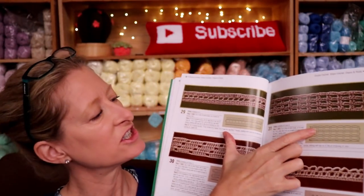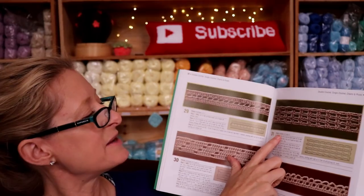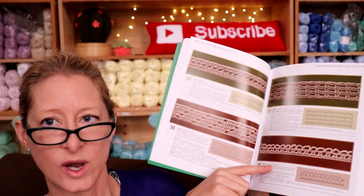In the book they give you the picture, the chart, and the written instructions. The written instructions also tell you how many stitches it would apply for — for example, this one is a multiple of five plus three. That gives you an idea of what your stitch count should be. Or this one down here is multiples of three plus one. So you can go through and whatever your work is divisible by, you can pick your border for it, or just prepare to fudge your corners, which is what I do. Corners can always be different.